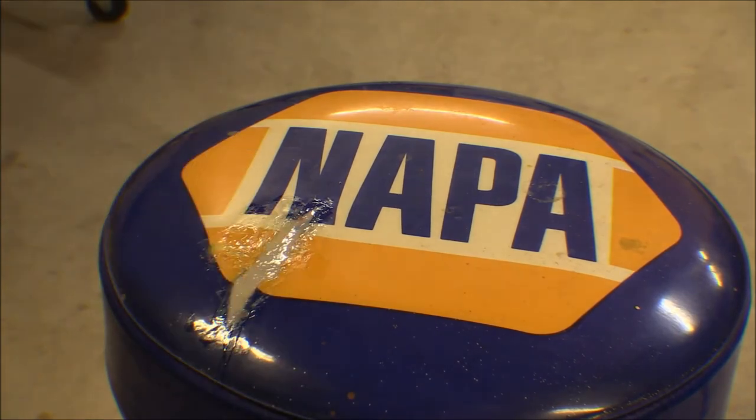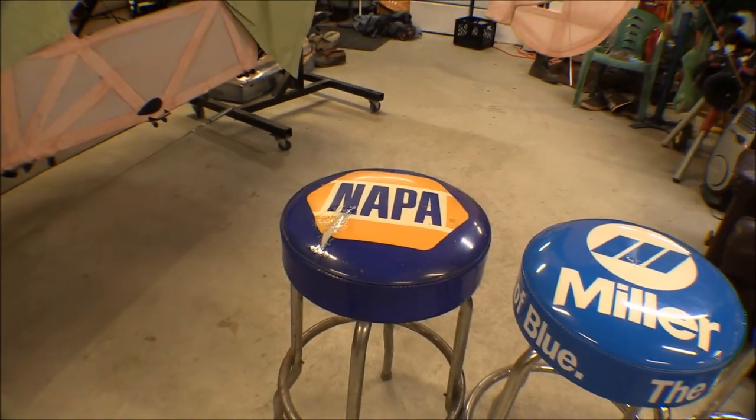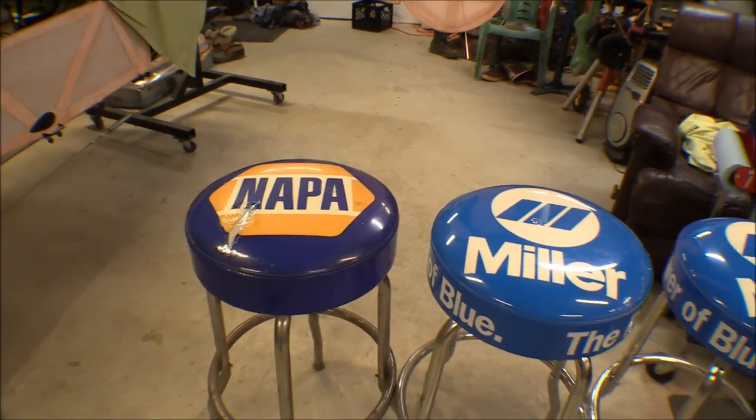Anyway, that's the repair on the vinyl covers on these shop tool seats and it looks like it's going to work out pretty good.